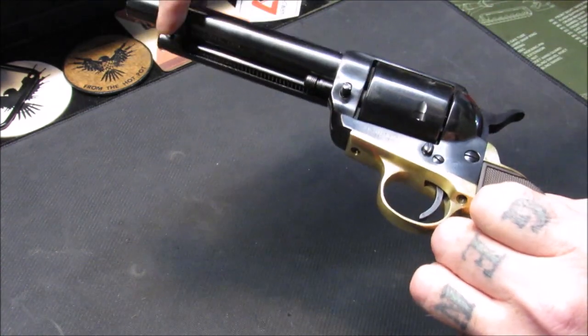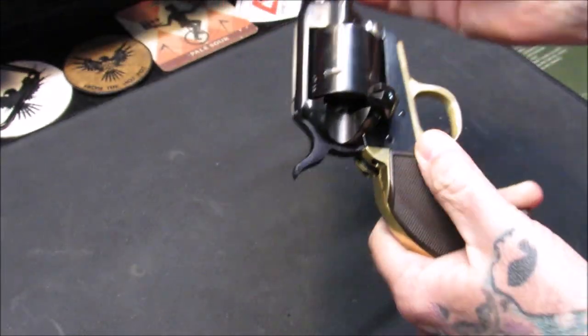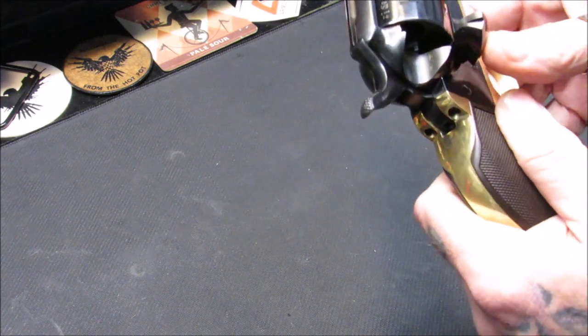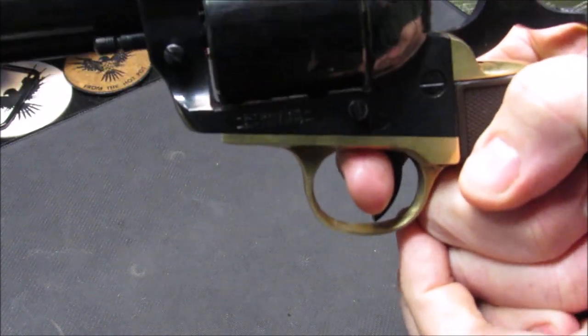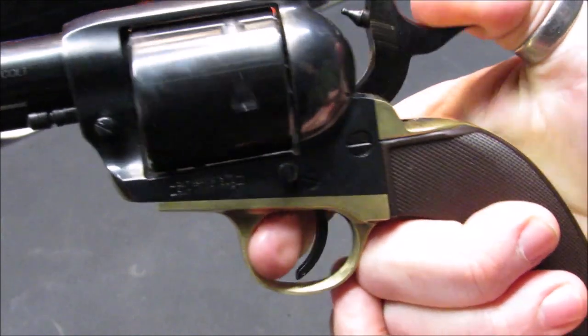To load it, you flip the gate and insert cartridges into the cylinder, which holds six rounds. To eject, there's a spring-loaded ejection rod — you turn it over, push the rod out, and that ejects the casing from the cylinder. The trigger is really predictable and crisp.